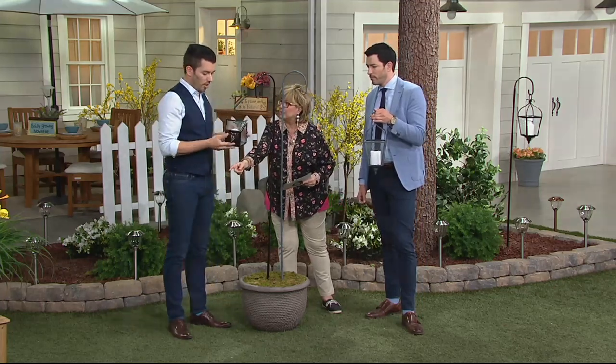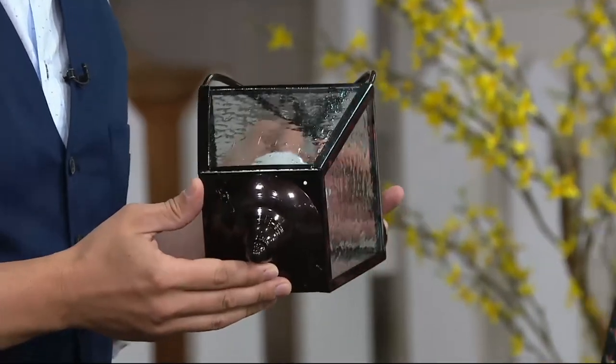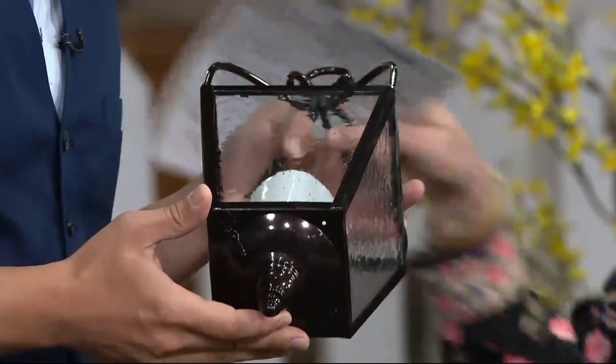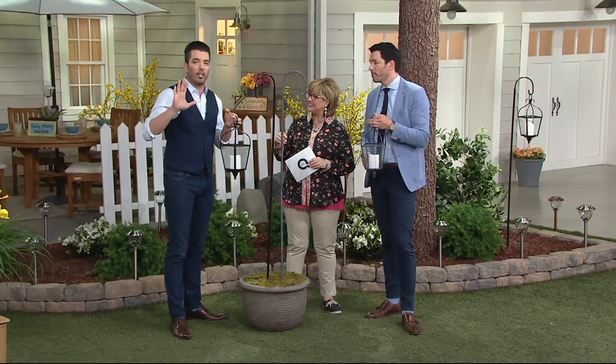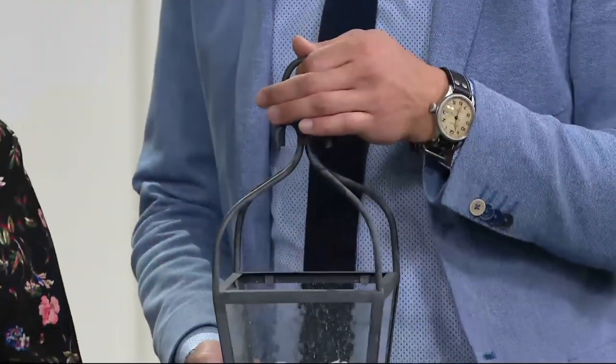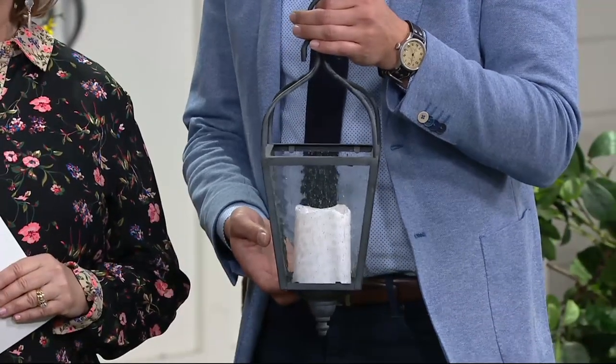What do you call it when it's a finial pointing at the bottom? I don't know — it's an upside-down finial. What I like is that I feel like this is a way to sort of set that romantic tone. I cannot explain how excited I am about this, because it really is one of those items that as soon as you put it in your garden, it just has that romantic element that I think you need.